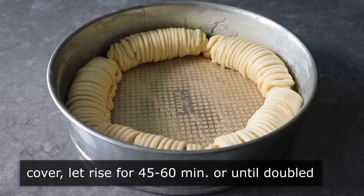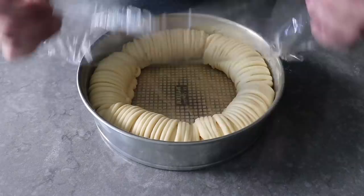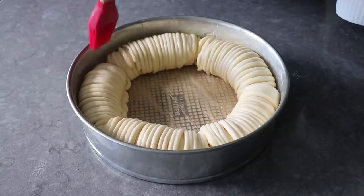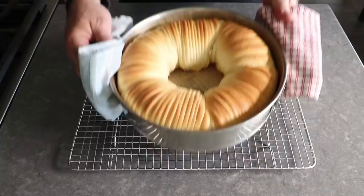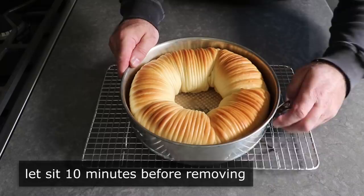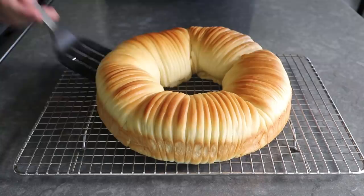Once all five wool rolls have been panned, cover with plastic or a kitchen towel and let rise in a warm spot for about 45 minutes to an hour, or until they just about double in size. Before baking, brush the tops very gently with a little bit of milk, being careful not to deflate the dough. Then transfer to the center of a 350-degree oven for about 30 to 35 minutes, or until beautifully golden brown. Let it sit and cool in the pan for 10 minutes before releasing the springform latch and removing the ring.